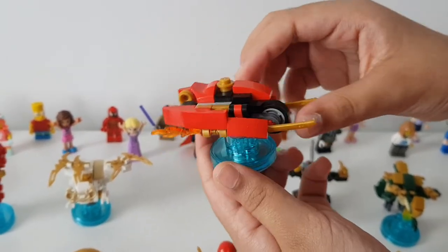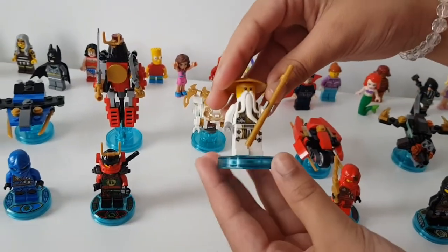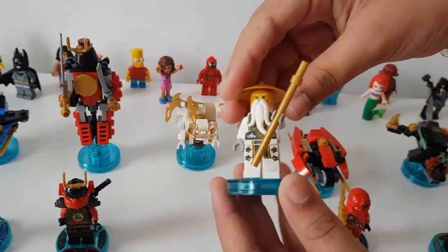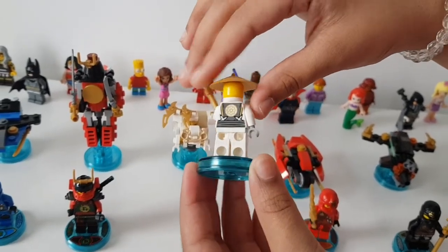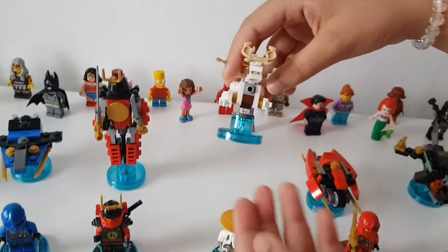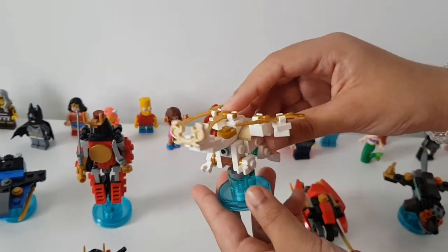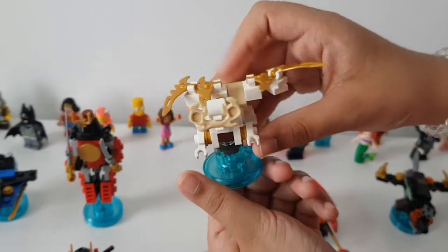This is Master Wu — this has to be my favorite because I love Master Wu. Me too! And then this is his dragon, the First Spinjitzu Master's dragon. This one's really cool with the white and the gold.